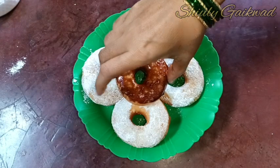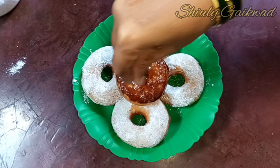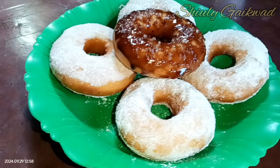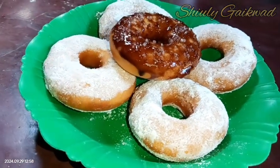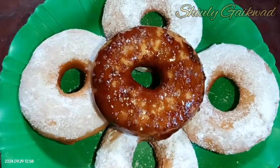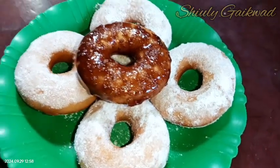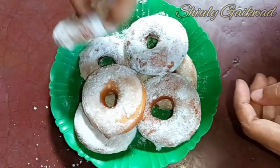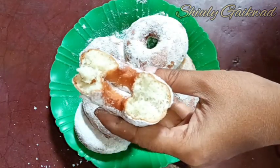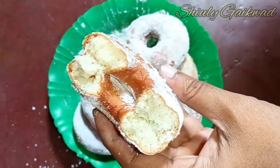Our donuts are ready! I'm sprinkling some sugar on them — they're looking so yummy and nice. It's a very easy recipe; if you follow the steps accurately you will make perfect donuts the first time. Try this simple recipe at home and don't forget to share your experience with me. Look at the inner side of the donut — it's so nicely puffed, crispy on the outside and fluffy inside. Hit the like button if you liked the video and please subscribe to my channel. Thank you so much for watching, bye bye, take care!